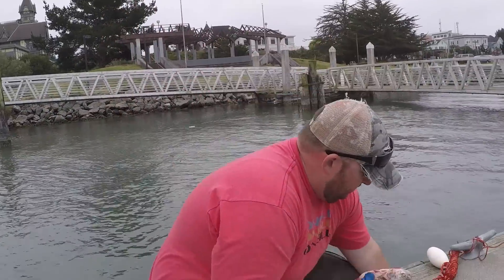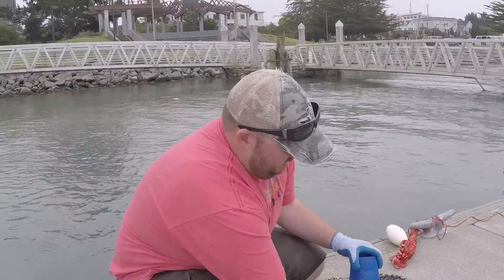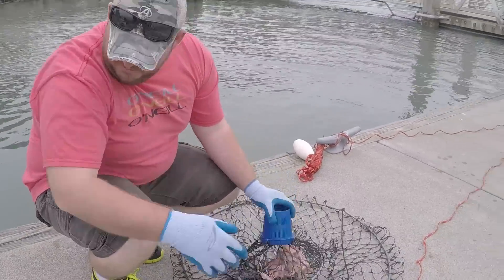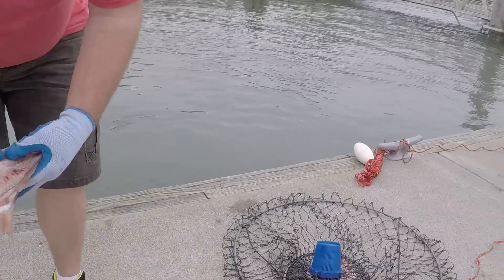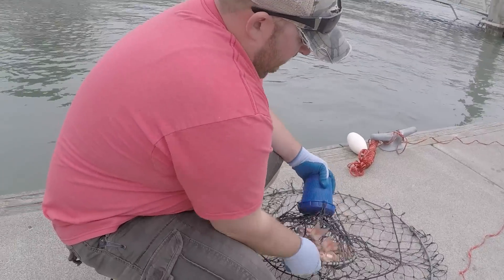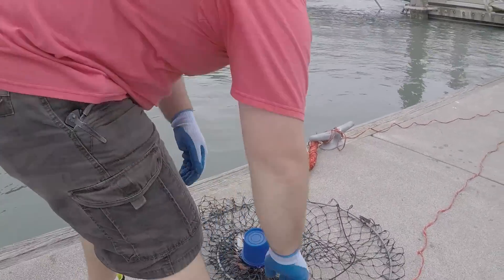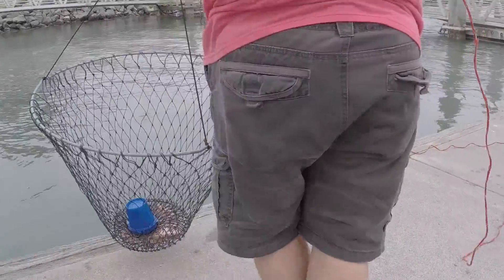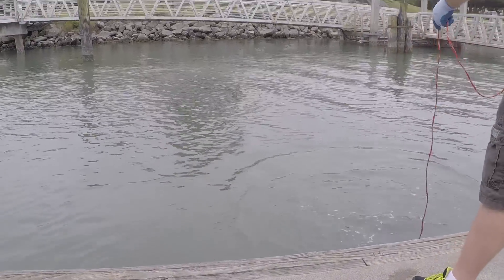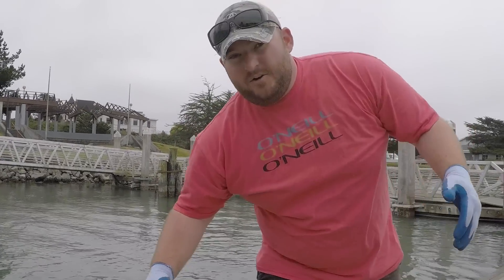All these crab pots come with a bait holder right here on the bottom. All you're gonna do is take your fish, slide it right into the hole, and it's inside the bait holder — that's all you have to do. Get a couple pieces in there. I like to make sure to get a lot so the crabs don't just take your bait and take off. After you're all loaded, put the pot down and drop it off the side. And now you're crabbing.